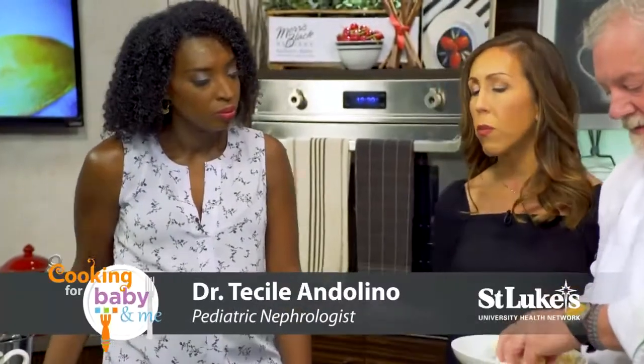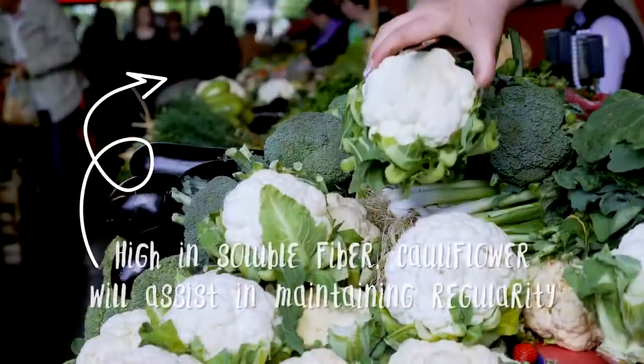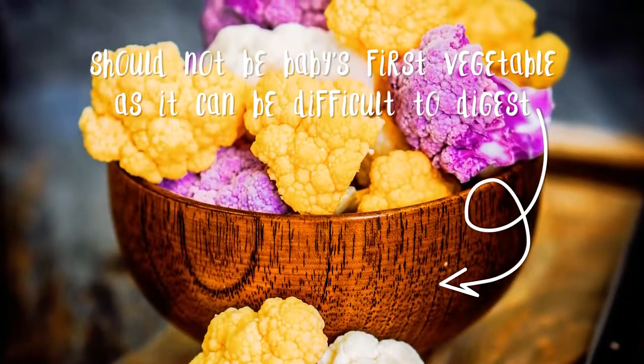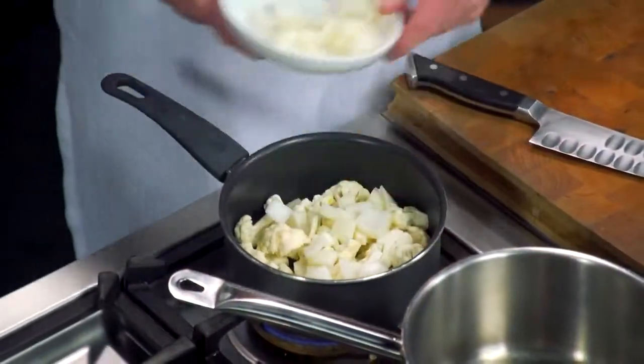Cauliflower is very high in water content and also pretty fibrous, so it's not necessarily the thing you want to use first for a baby, because from a digestion standpoint it may make them a little gassy — it can be a little hard to digest. But once you're hitting the eight to ten month frame, you can introduce it into the diet.